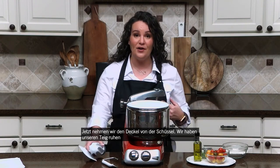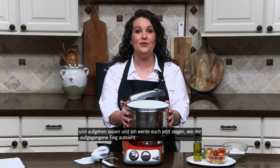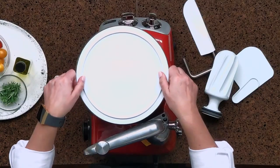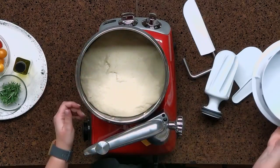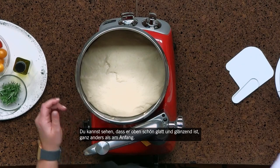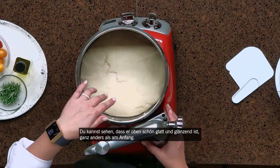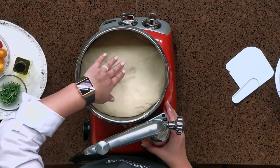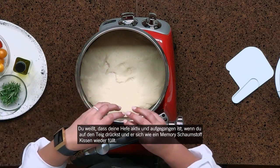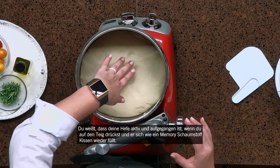So now we're going to uncover the bowl. We've been letting our dough sit here and rise, and I'm going to show you now what the risen dough looks like. You can see that it's nice and smooth and shiny on top, very different than how it looked in the very beginning. You know that your yeast is active and that it's risen when you can push on it and it's kind of like a memory foam mattress, filling back in where your fingerprints are.